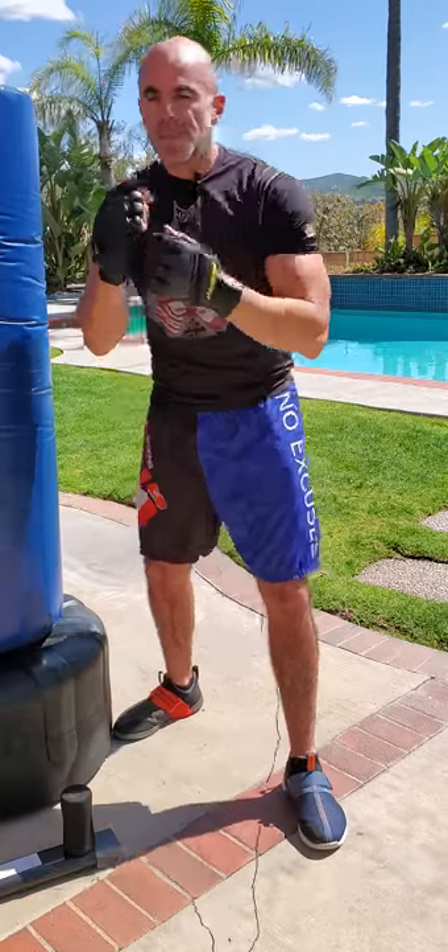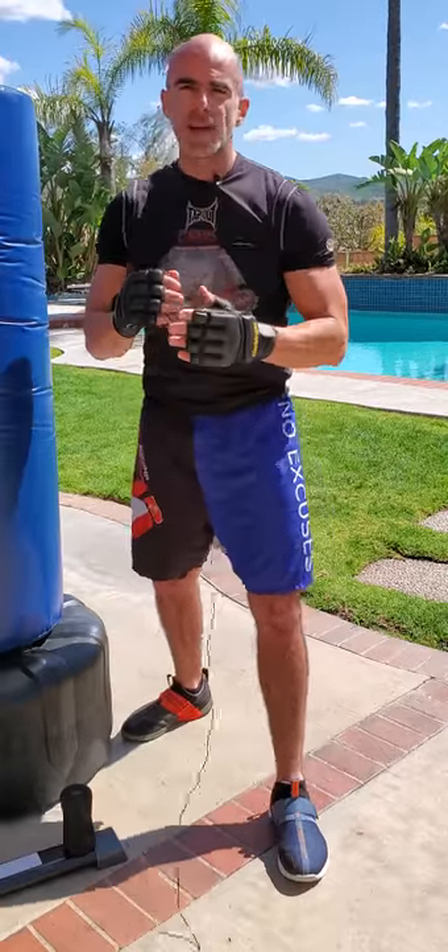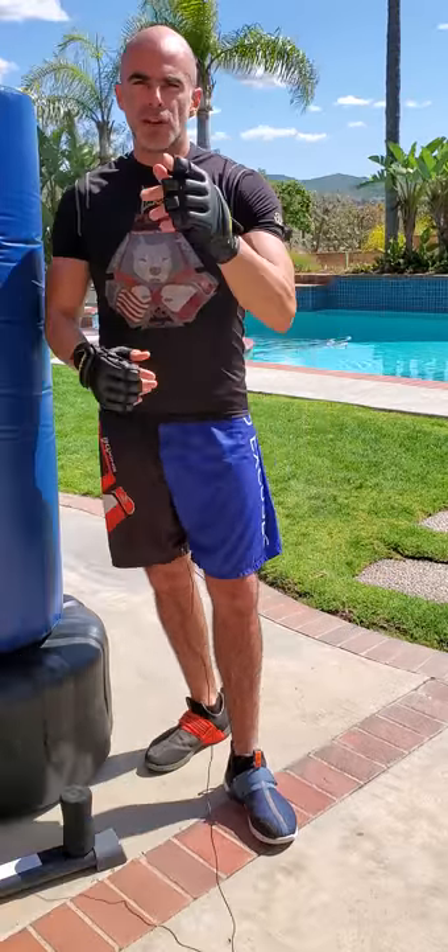So that was our slips — moving your head side to side, non-contact defense. Our ducks — moving up and down, non-contact defense. And then head blocks and body blocks — all your basic defensive movements. No excuses.